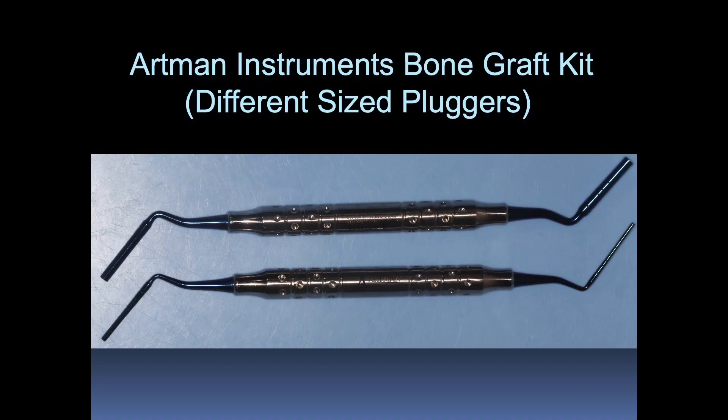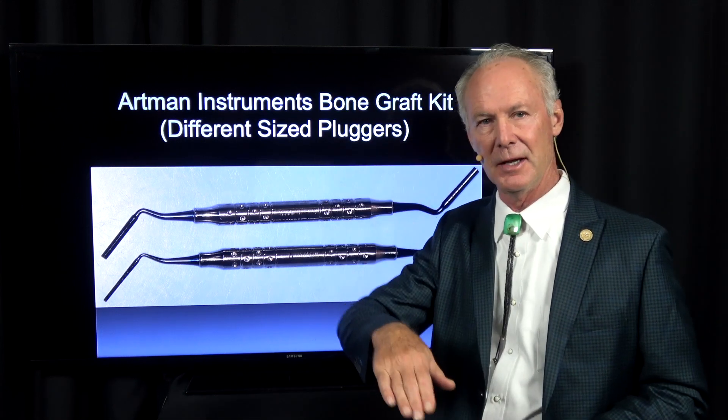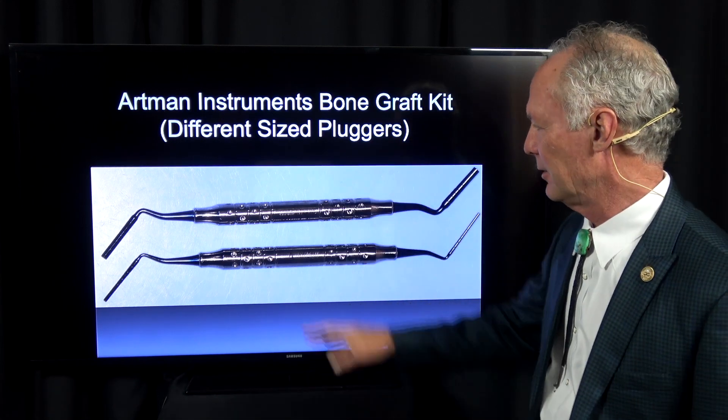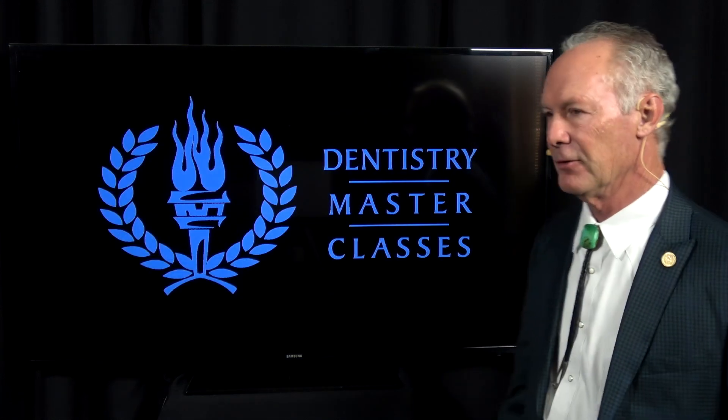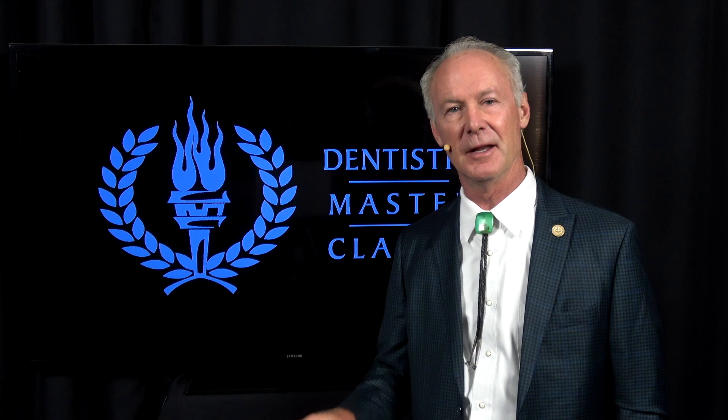These are pluggers and I use these to plug graft material into sockets. They're different sizes. So that's our surgical tray — that's the dental minute; these techniques work and they work every time.